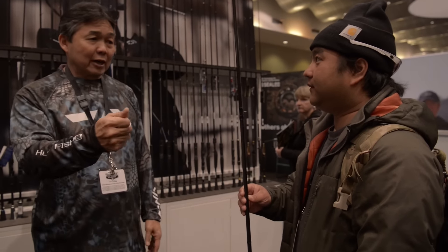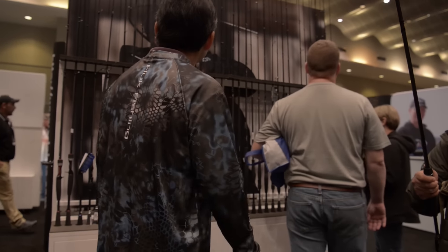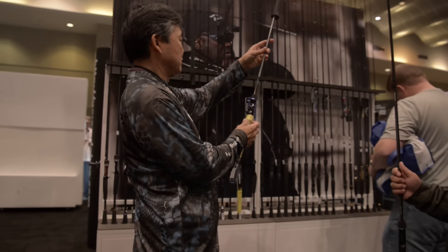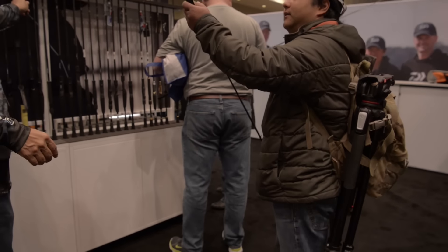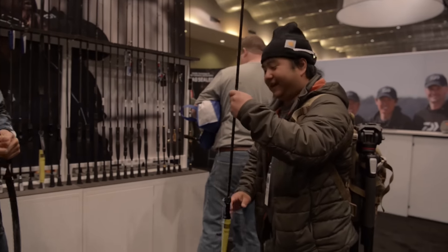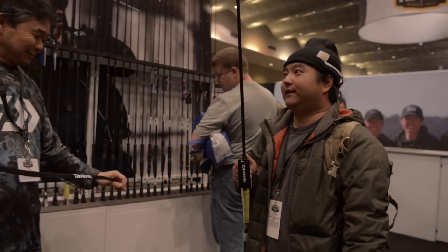If you get a flipping rod — like this eight-foot rod — it's going to be super lightweight. With the cover on there, it's still light. If you're flipping with that, you know how those long rods are so heavy. This is the top of the line with the new Air Guide System. It's very unique, very innovative — no one else has carbon fiber guides. We like to be the innovators instead of the followers in our industry.